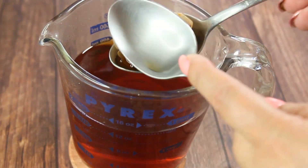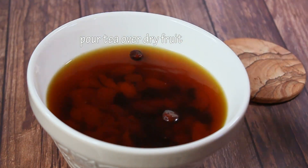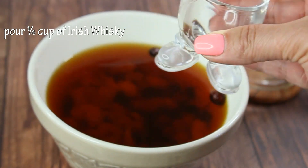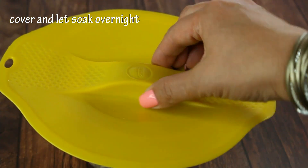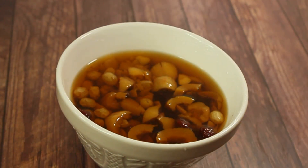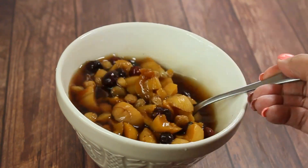The tea has cooled down and as you can see the color is very intense and strong. We just discard the bags and pour the tea over our dry fruit. We're also going to add a quarter cup of Irish whiskey, cover it, and let it soak overnight. The next day your fruit is going to be all plumped up, and we'll use that soaking liquid in the cake.